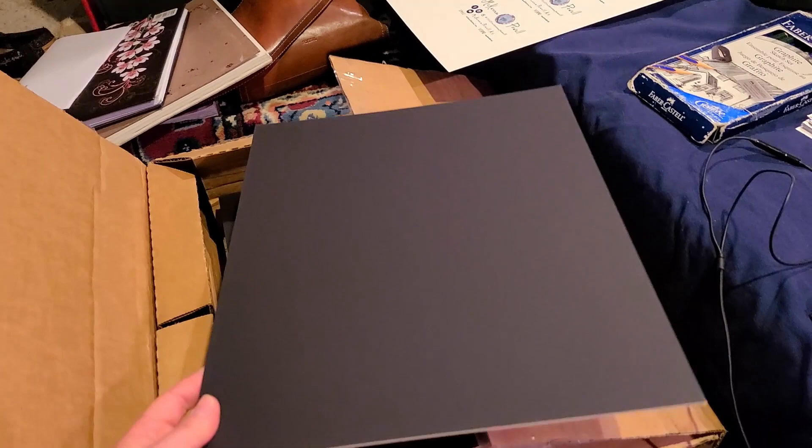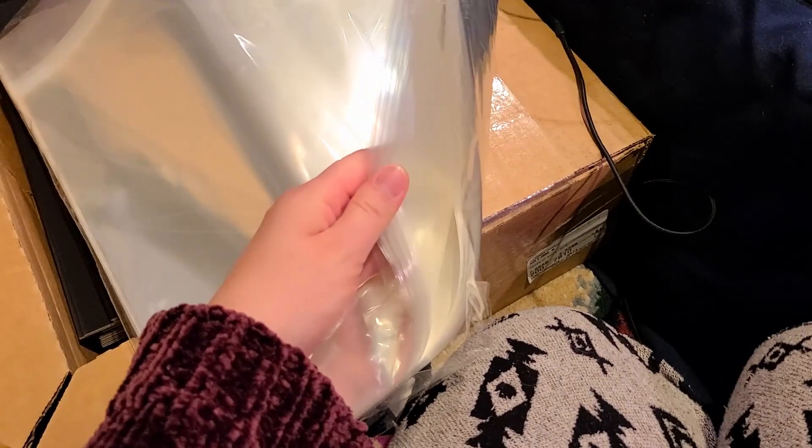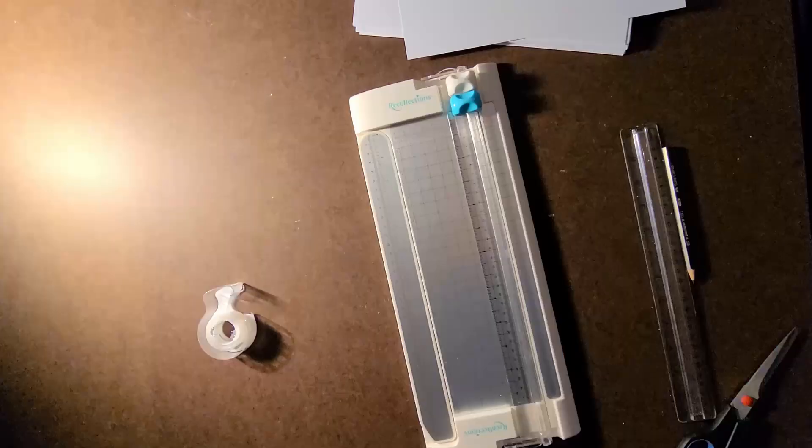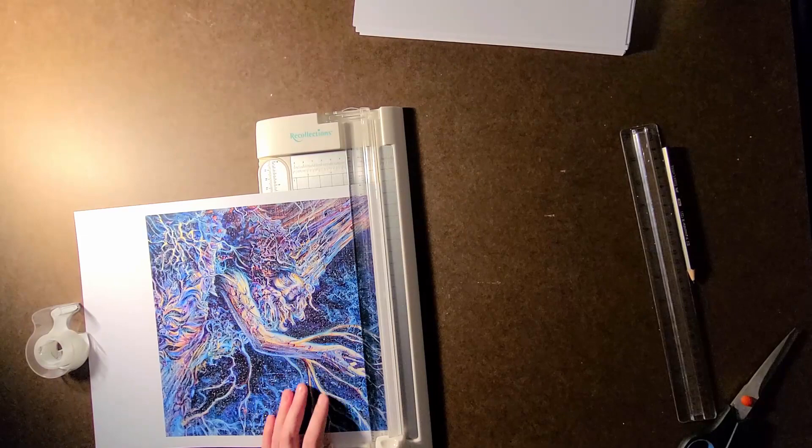My prints are close to 11 by 14 inches, so I bought backing boards and clear protective bags in that size. The cheapest I found was through clearbags.com. If you have art closer to 11 by 17, you can get those. I photographed my works, edited them on Photoshop, and then got them printed at a local print shop.